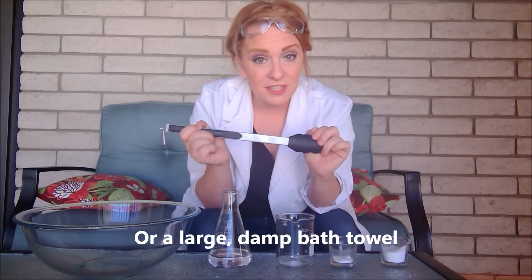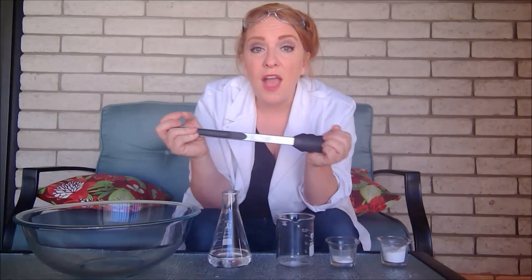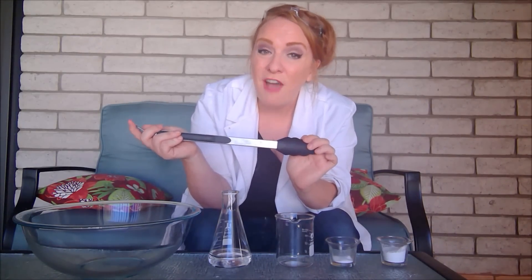You will also need a lighter, a fire extinguisher, and a nice safe spot perhaps on a driveway where it will be far away from any brush, any dry materials, or anything that can catch fire. You will be using fire with this experiment, so you want to make sure that you are safe and that you take the proper precautions when working with these materials.